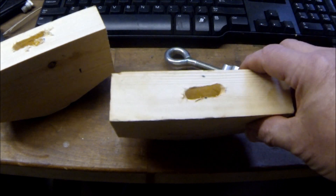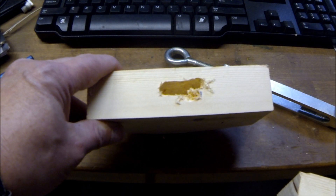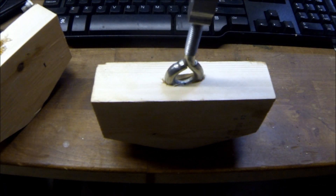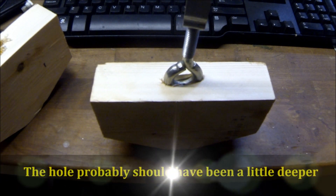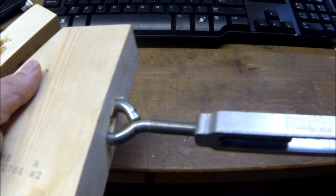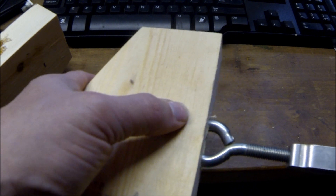Okay, as you can see, that hole turned out pretty good. That one I kind of boogered up a little bit, but it's not going to be a big deal. This is going to go down in there, so I'm going to pound that down in there with a hammer. Not too deep — you just want this to be able to turn while this is stationary.